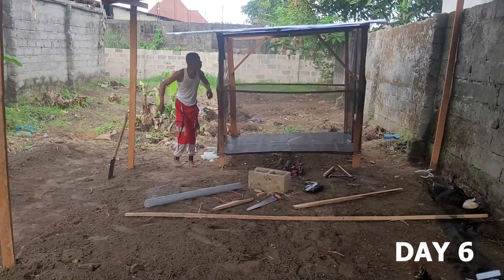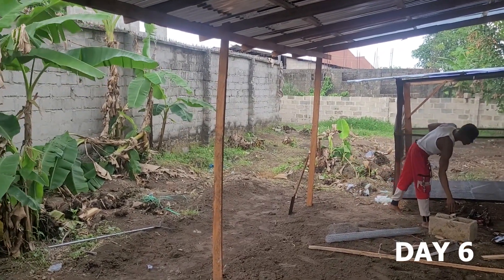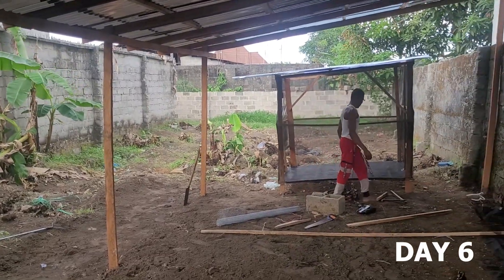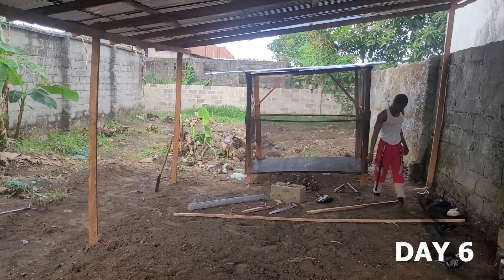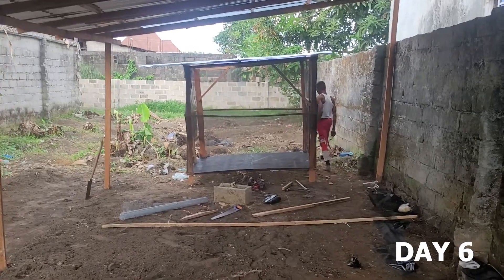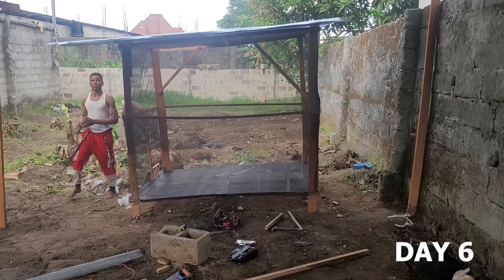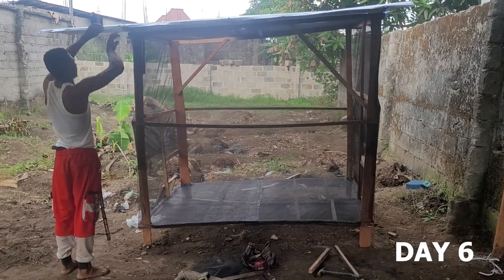I'm going to shift the structure to the back side so that sunlight can penetrate into it, and when it rains, rain cannot gain access into the love net. This is basically the conclusion of how to make a love net.